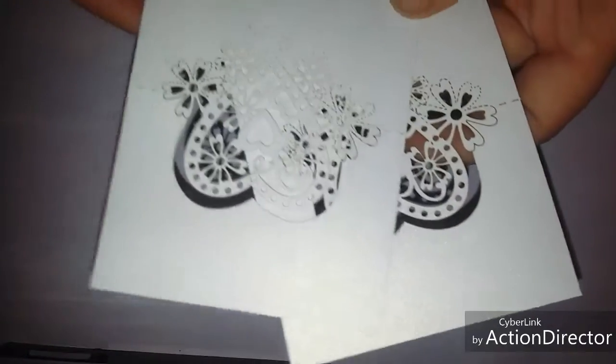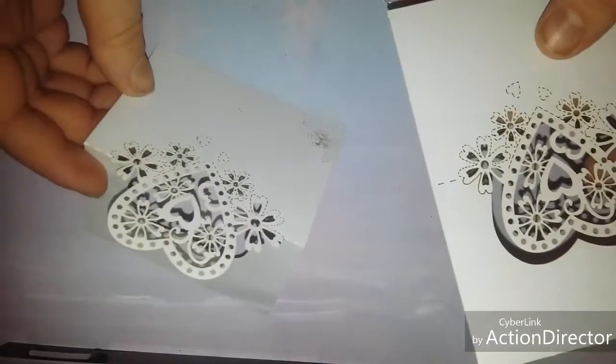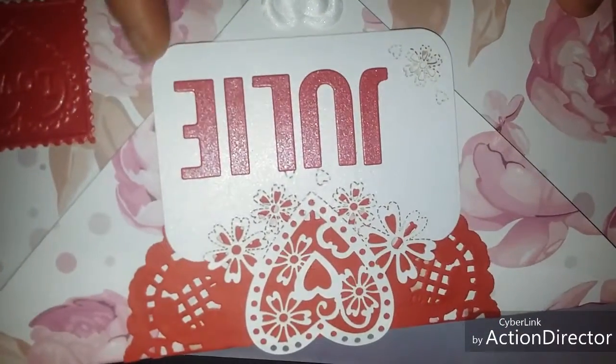And then she's put in these beautiful table cards — like that — and she's put one on here. Sue did and rounded the edges off.